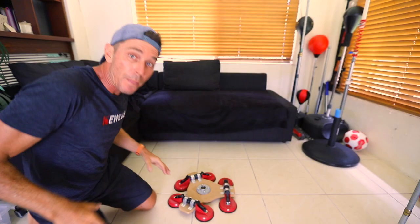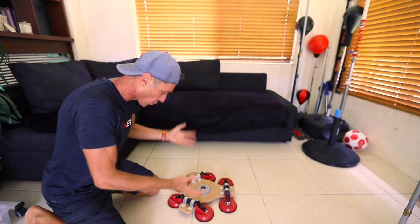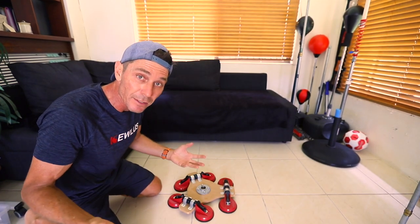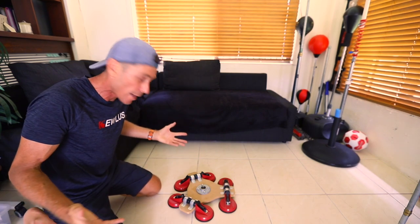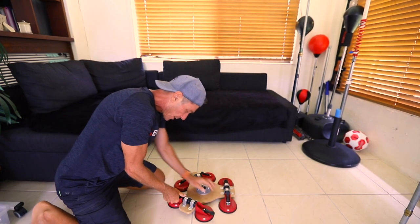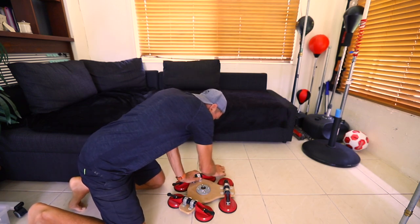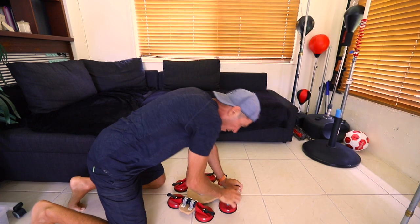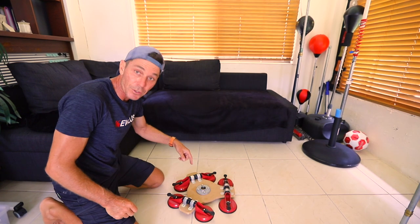I'm lucky enough to have a tile floor in my studio, so I can set this up. If your house is carpeted, you may have tiles in your kitchen or your bathroom. This is really easy to set up — all you do is find a space and plug it in. That is rock solid, it's not going anywhere.